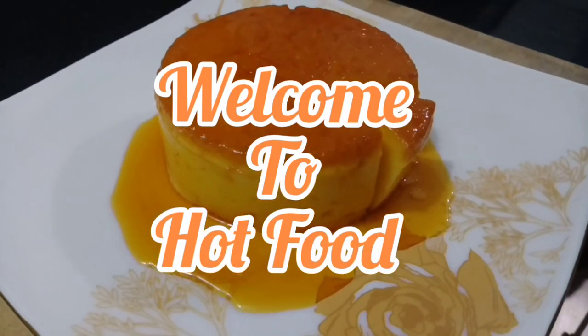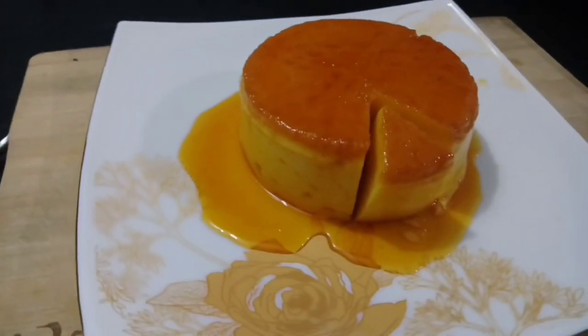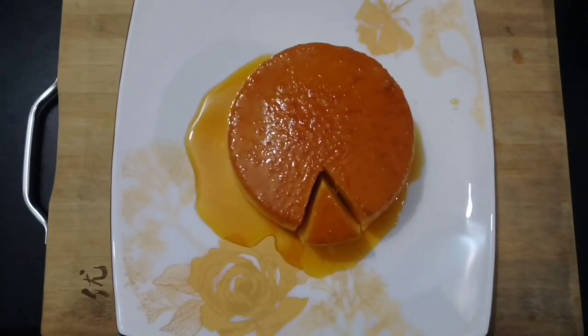Hi friends, welcome back to my channel. I am going to make a recipe for a caramel custard bread pudding. This is a very tasty pudding recipe.